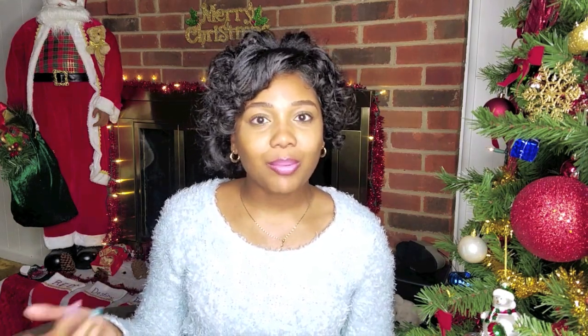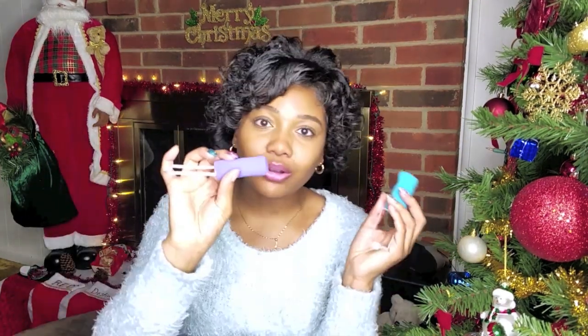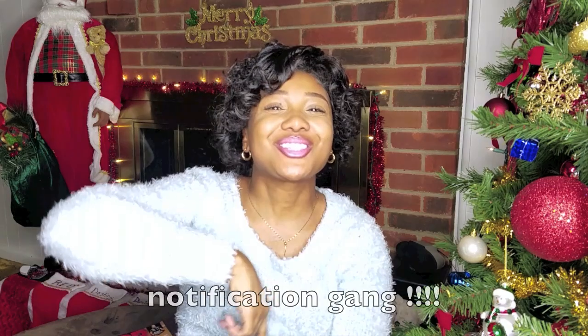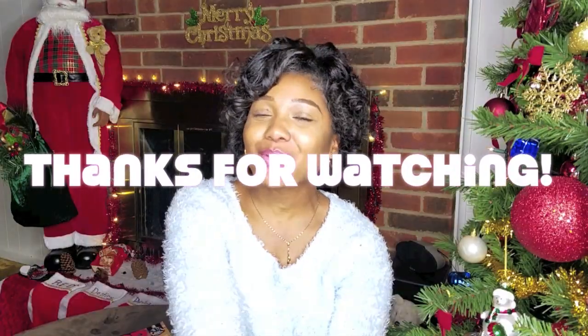I'm actually just now filming my intro since I got back from my test. I keep bumping the tree trying to sit by it because it's all festive and holiday-ish. I just got back from taking my last final so I decided to do an actual talk-through. I hope y'all enjoyed this video — be sure to leave all of your questions and comments down below, and let me know if you want to see me pin curl my hair or try other roller styles. Make sure you turn your notifications on so you don't miss out. Talk to y'all in my next video — I appreciate y'all so much for watching.